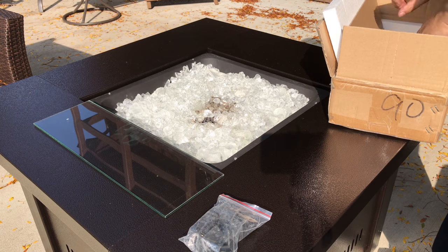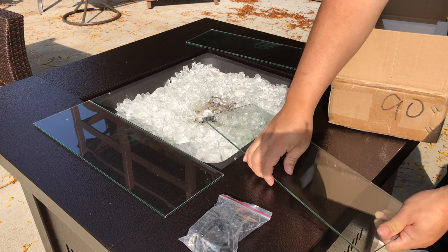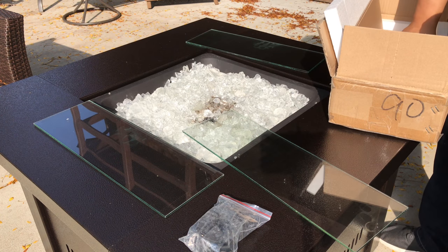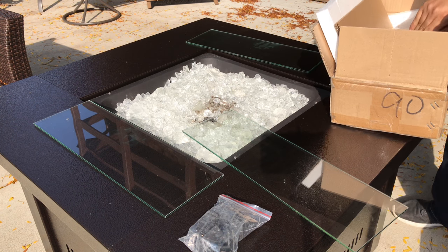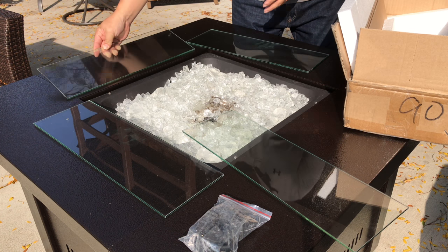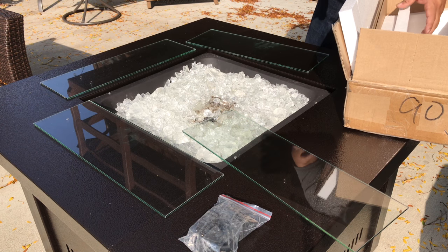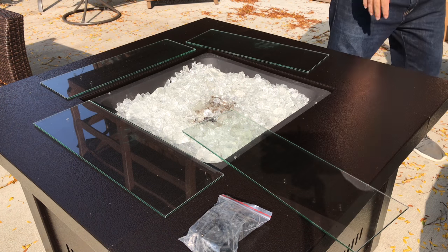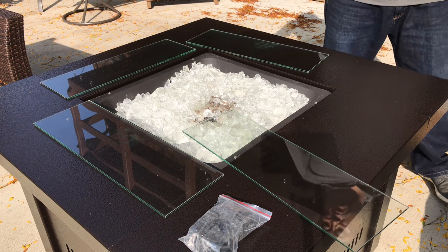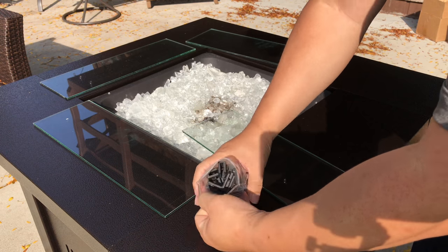It should fit inside my whole cutout opening here, so it should be pretty straightforward to put together. If you have an irregular sized opening or want a glass wind guard that's larger, you can certainly get them larger and they'll sit all the way around it. I wanted something that would fit in here so I wouldn't have to worry about it getting knocked off or sliding around — maybe something I can even leave there because I have my dust cover to cover the whole thing when I'm done.